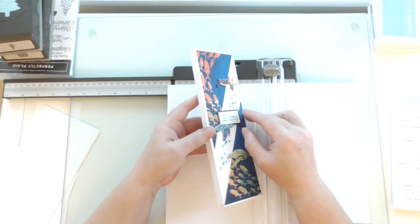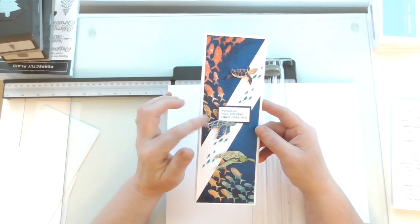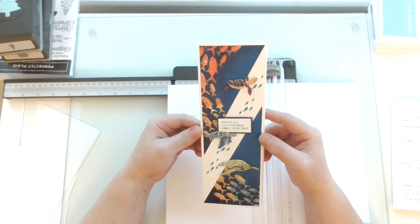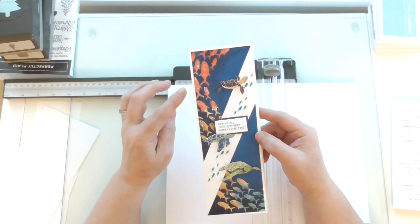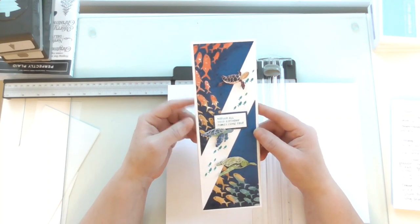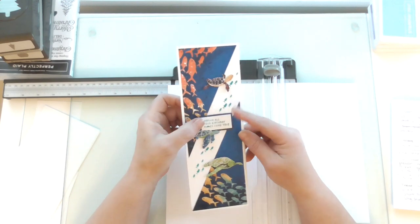Hello everyone, Amanda here from scrimpymommy.stampingup.net. Today I'm going to share this lovely card with you and show you how to make it. It's really, really easy. It's a shutter card. I've not invented it — they're all over Pinterest with lots of different ways of making them. I shared this one on my virtual team retreat recently.